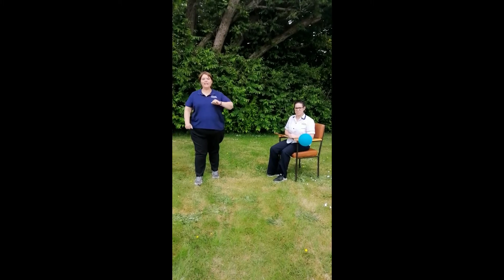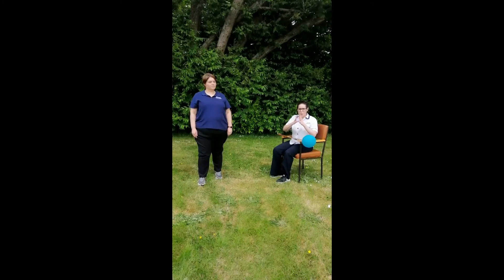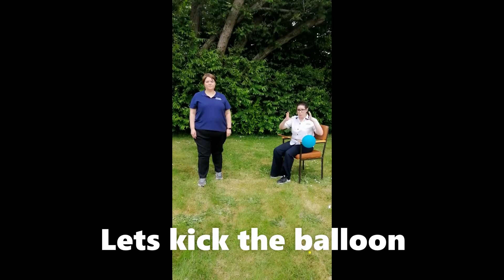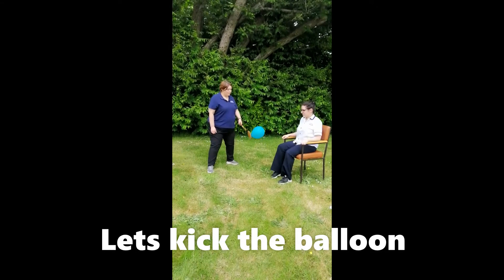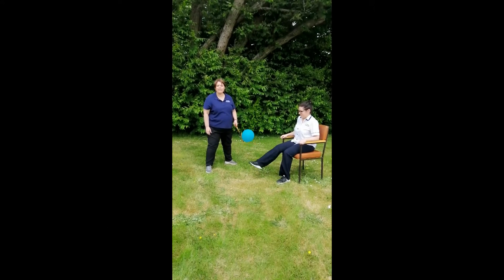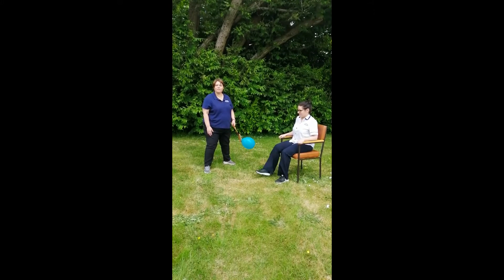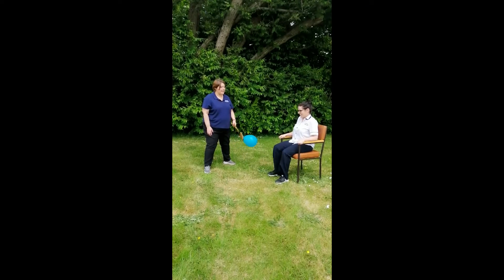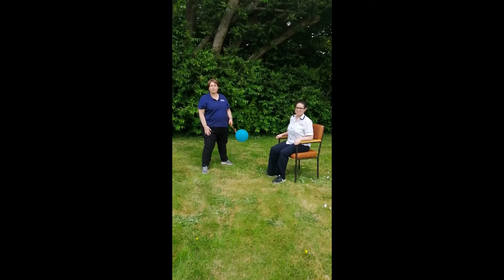Are you ready? You're going to sit. We have our balloon. Look, I can kick the balloon. Can you do it? That's right, you're doing great. Keep going. We're going to count to five. Ready? One, two, three, four, five. Wow, that's really great.